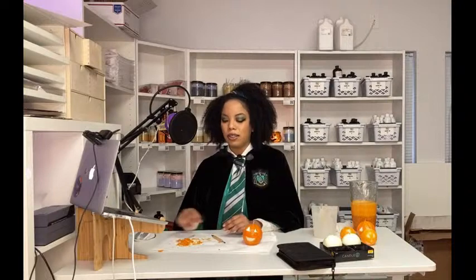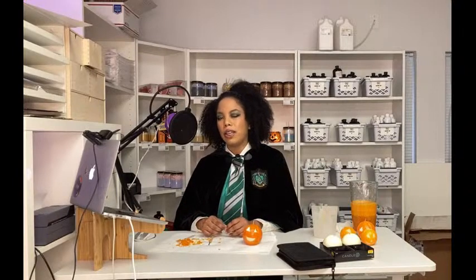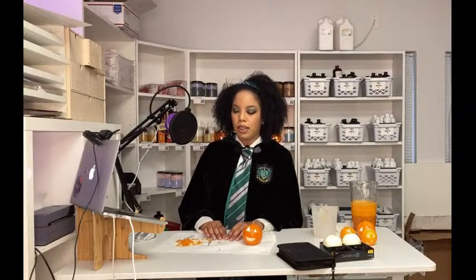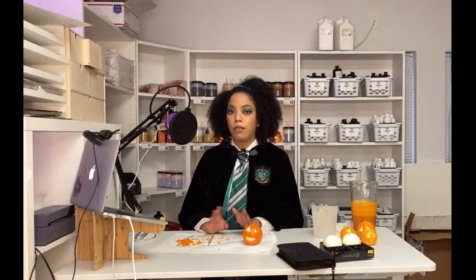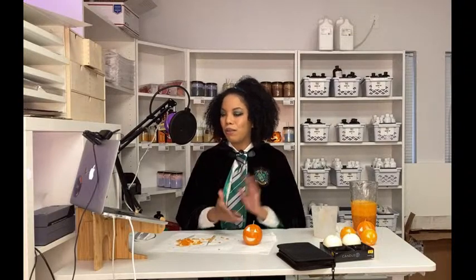I tried candle making today for the first time and it was harder than I thought! I did an interview with Authority Magazine and they asked one big mistake I made when I first started. It was when I over-wicked a candle — I was using soy wax and had no idea how important the wick was. I was test burning and when I came back into the room everything had soot on it. That's kind of when I realized candle making is really like a science.